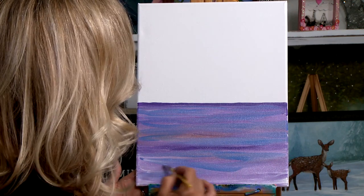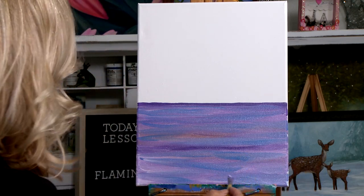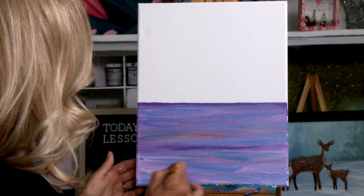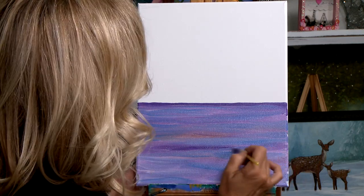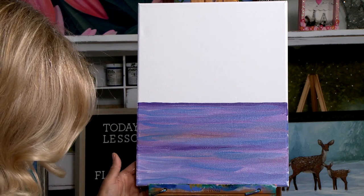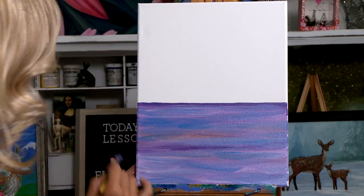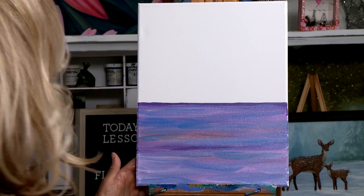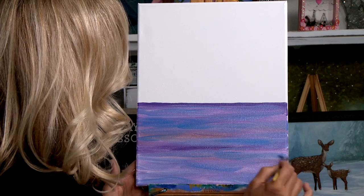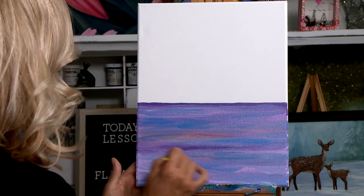A little more blue. Our flamingo is going to have its leg inside the water coming out with one leg bent. Maybe a little more phthalo blue in a few places. I just love the way that phthalo blue mixes in with all of our colors. Phthalo blue is a lovely turquoise blue color.